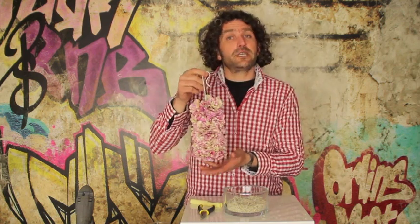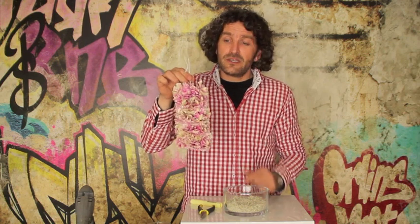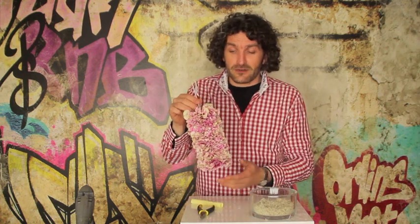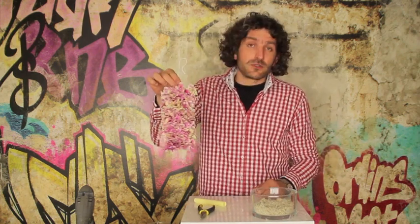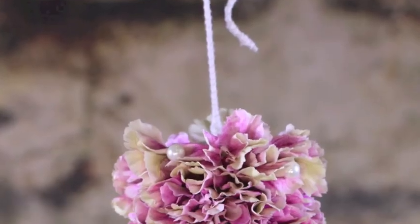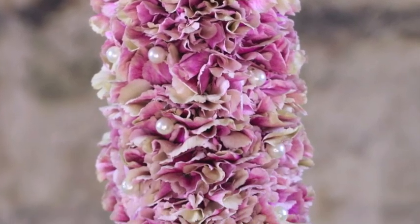So this is basically the how-to make for this time. I hope you keep enjoying, keep creating with a smile, and keep inspiring yourself and others. I hope to see you next time here with Flower Factor. Thanks for your attention, have a great day.